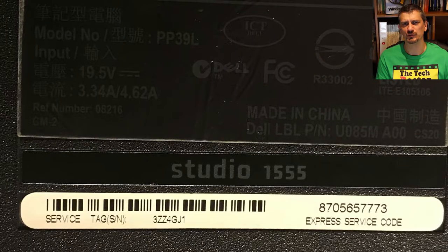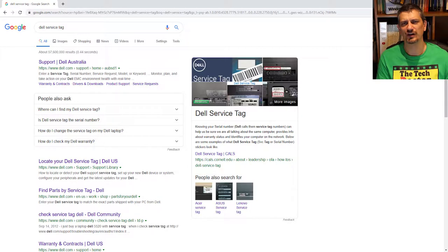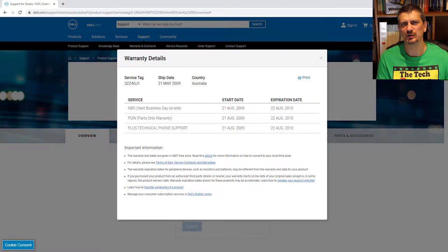It's a Dell Studio 1555, and we can see from the service tag on the bottom that it has a serial number of 3ZZ4GJ1. We can look that up on the Dell website to find the specifications. The system configuration link comes up blank, but in the warranty details tab we can see this machine was purchased back in May of 2009 — so it's a bit over 10 years old. Since we don't have the specs, let's look at the machine itself.